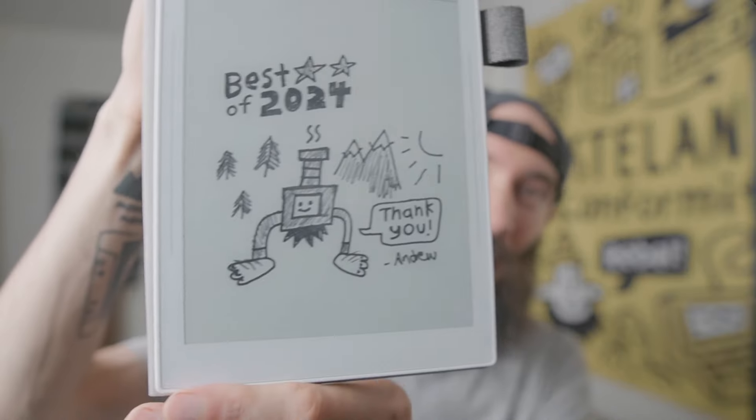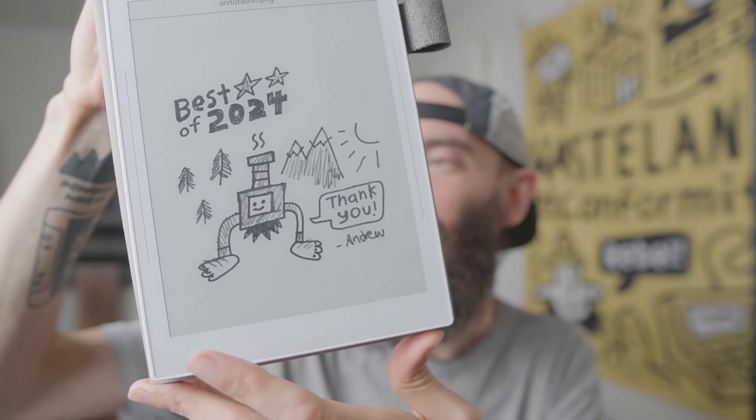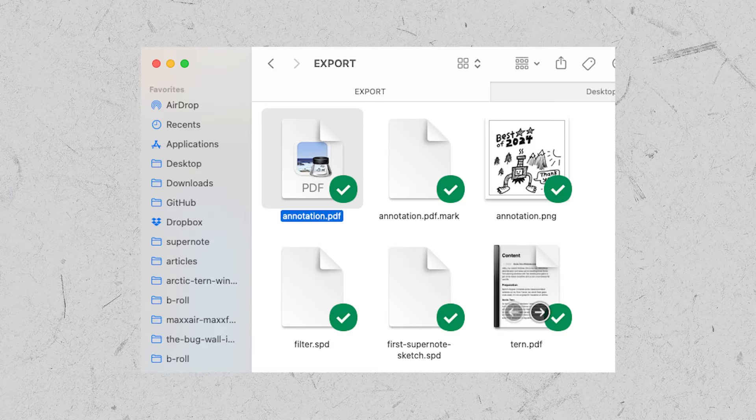Another thing I've been doing with the Nomad is making little sketches for thank-you notes. For example, I was asking my naturopath a question about whether I should have a wood stove in my van from a health perspective. She gave me a detailed answer, so I sent her an email and put a goofy little sketch of me barefoot with a stove head at the bottom. The way I did this is actually through a Dropbox integration. If you swipe down from the top of the screen, you get this menu with a cloud button, and you can sync to Dropbox so your files show up in a folder on your computer.